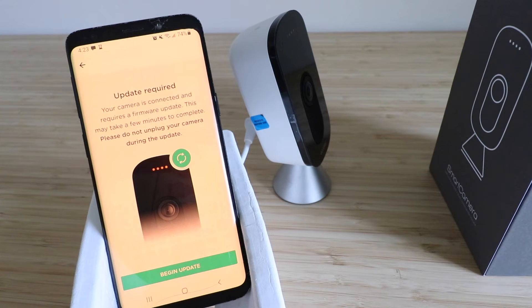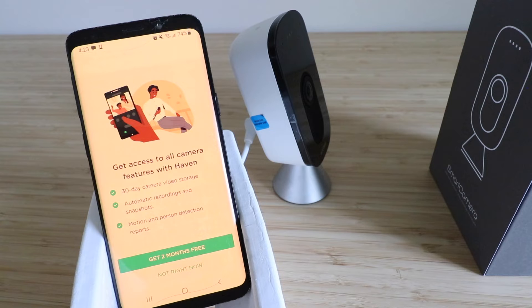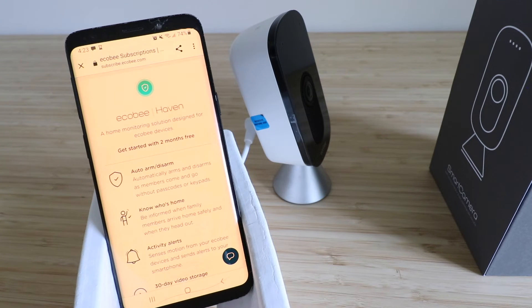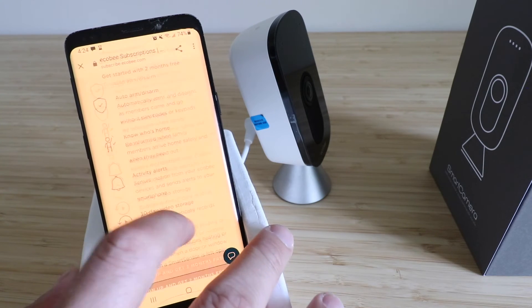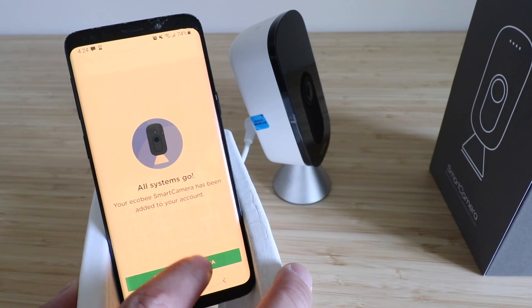Now we need to update the camera, so click 'Begin Update.' It says updating — this may take up to five minutes. It shows an offer to get access to all camera features with Haven: 30-day video storage, automatic recordings, and motion reports. We click 'Get Two Months Free' but it requires signing up for a subscription, so we'll X out of that for now. It takes us back to the home screen and says 'Your Ecobee smart camera has been added to your account.' Let's click 'Show Me My Camera.'